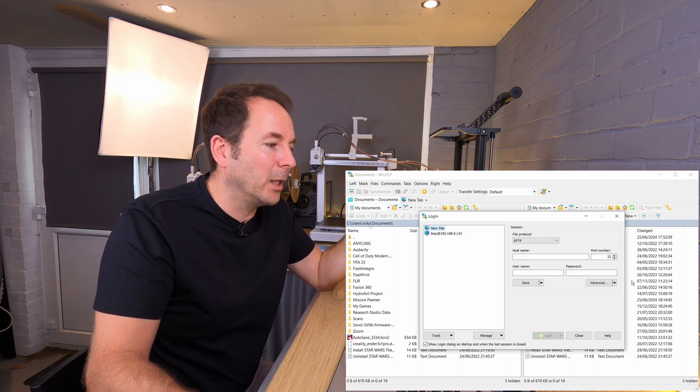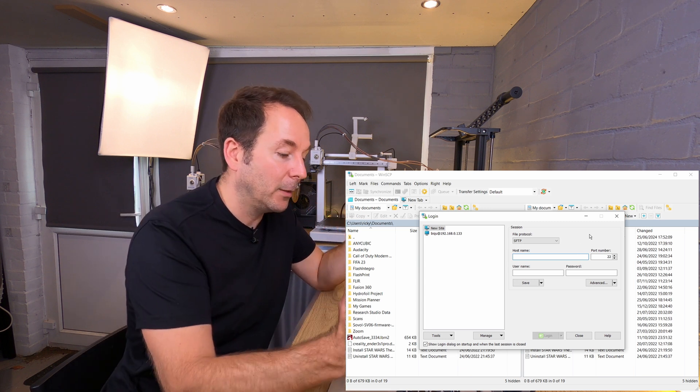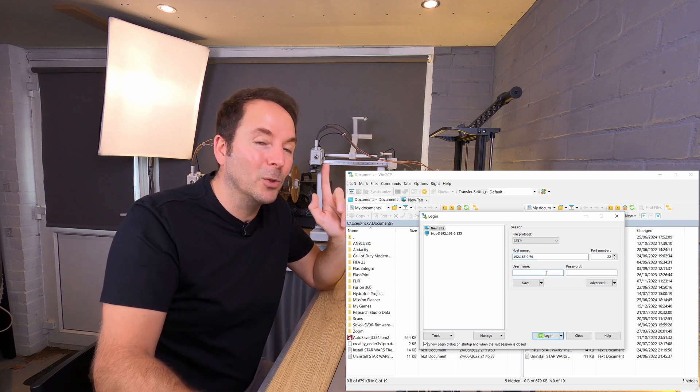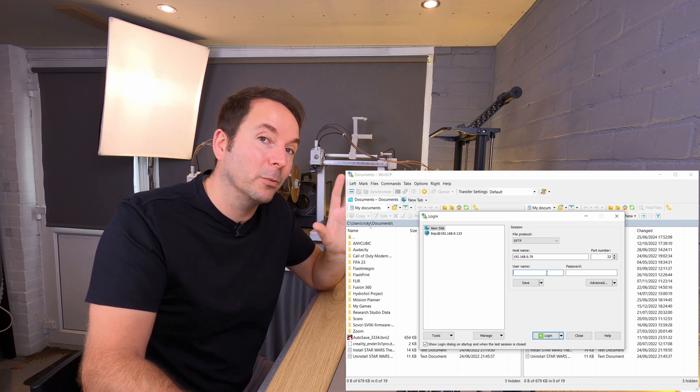With WinSCP open you have a similar login screen as you had with PuTTY. Enter your hostname if that worked or your IP address if it didn't. Before clicking login you also need to enter your username — which for me was Pi — and password of Raspberry.